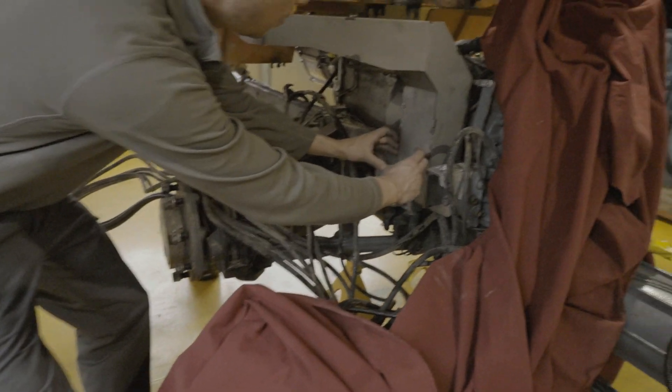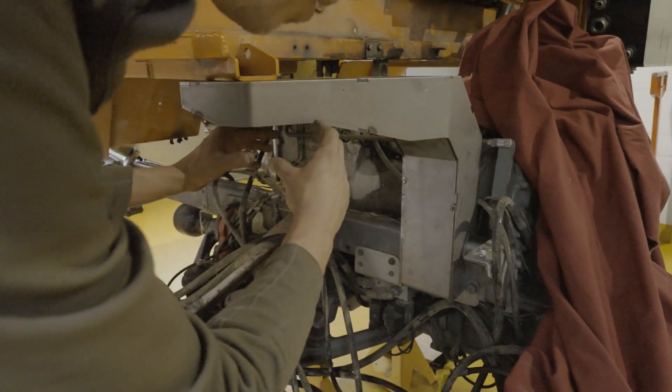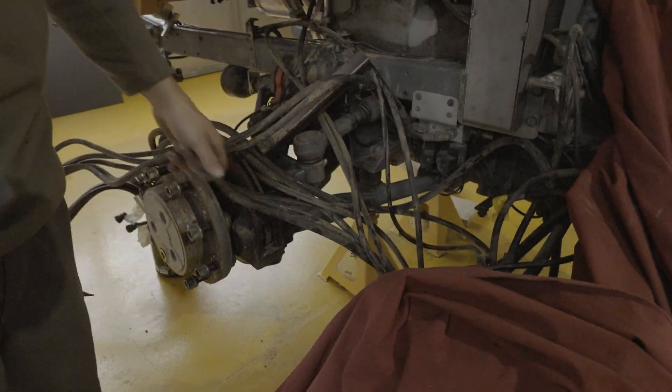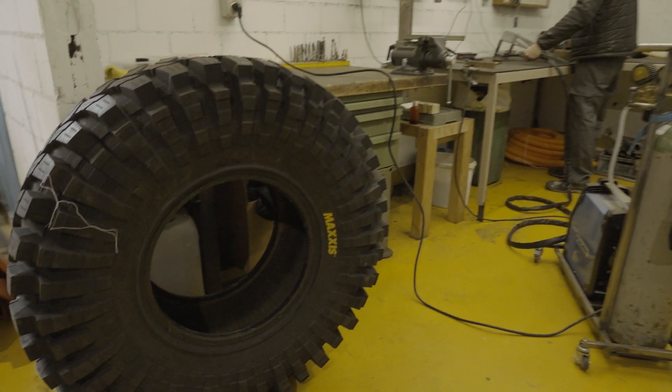The old beam came out here a lot flatter, and this new one leaves a lot of space for massive tires. Big adventure needs big tires.